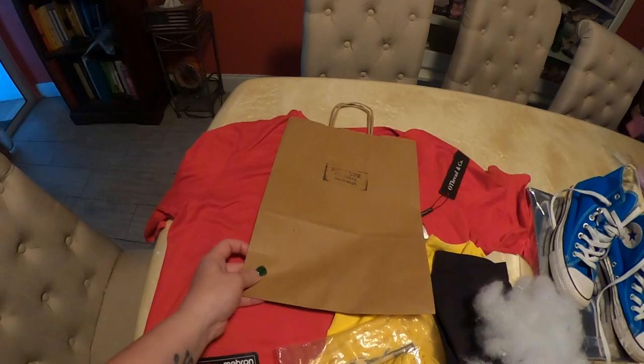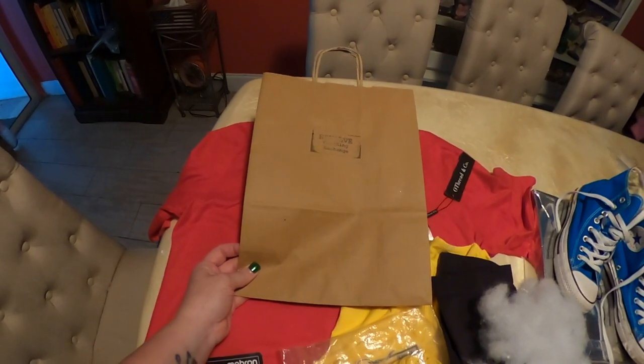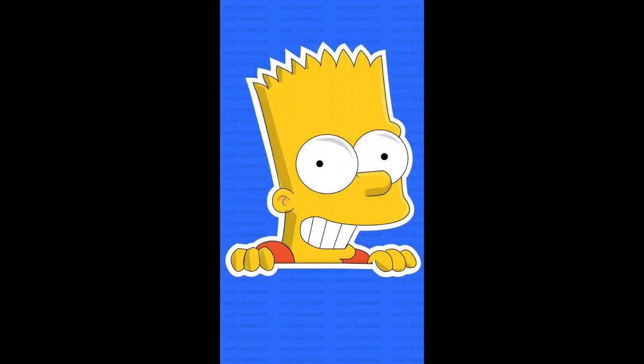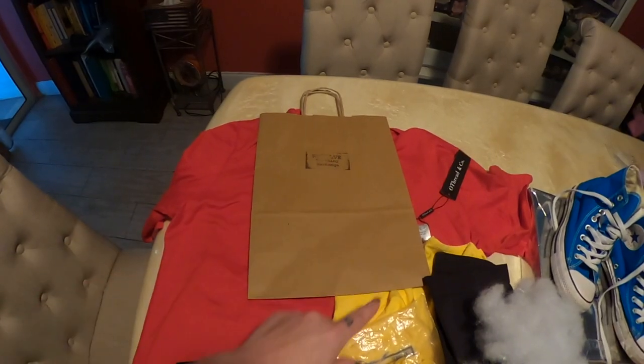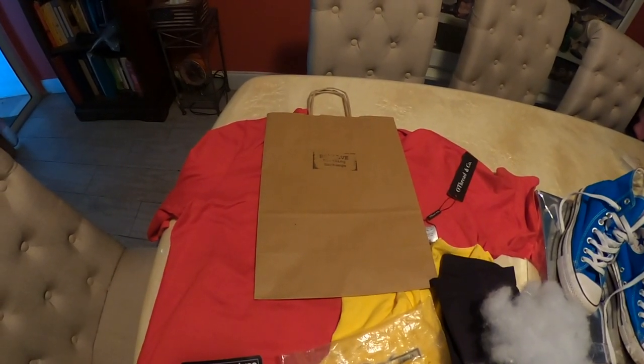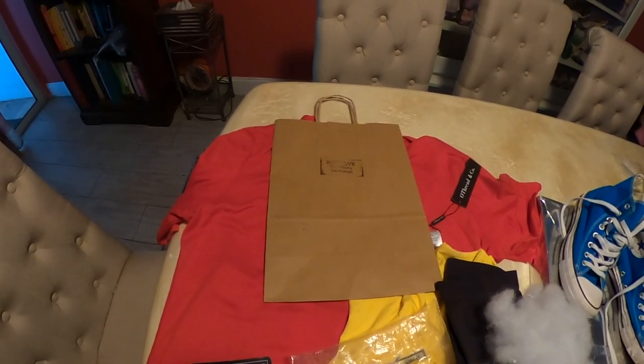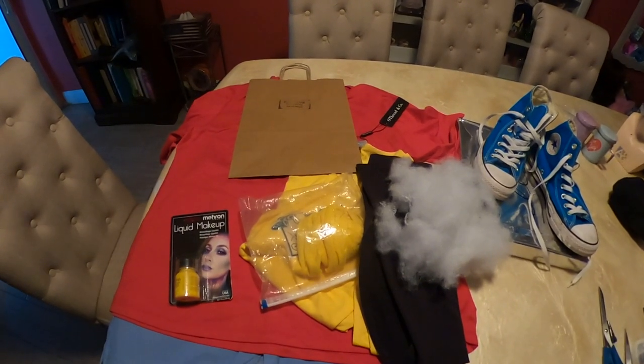I have a paper bag — I'm going to cut this and it's going to be my head, because I've always thought Bart's head looked kind of like a brown paper sack. So I'm going to be cutting this, spray painting it, and cutting ridges in it just like his head. And I also have a girdle that I'm going to stuff with polyfill to make the round belly that Bart has. And that's Bart Simpson — let's get started.